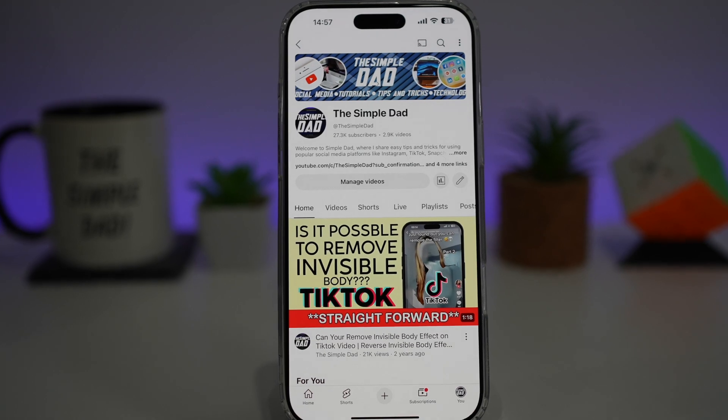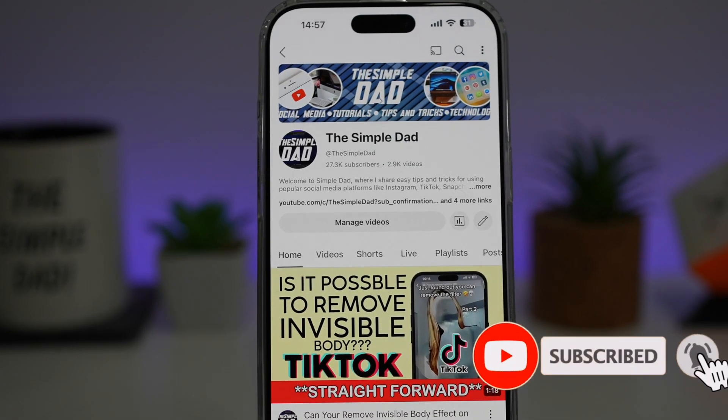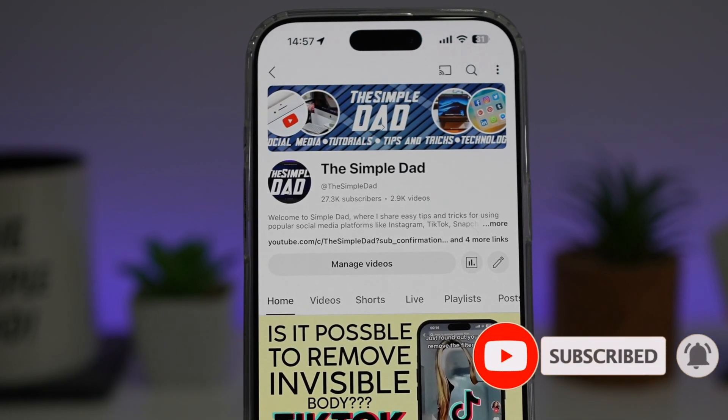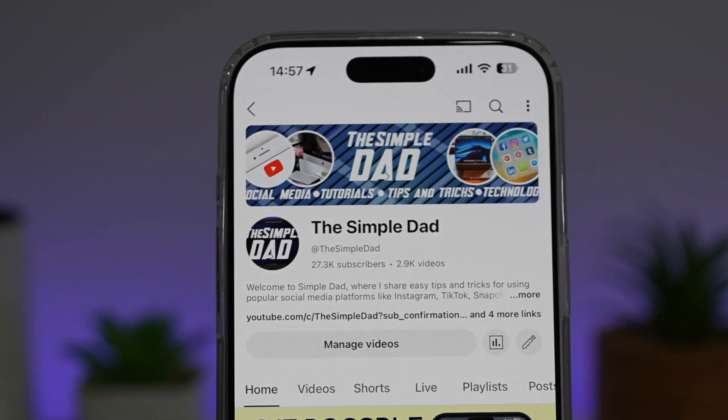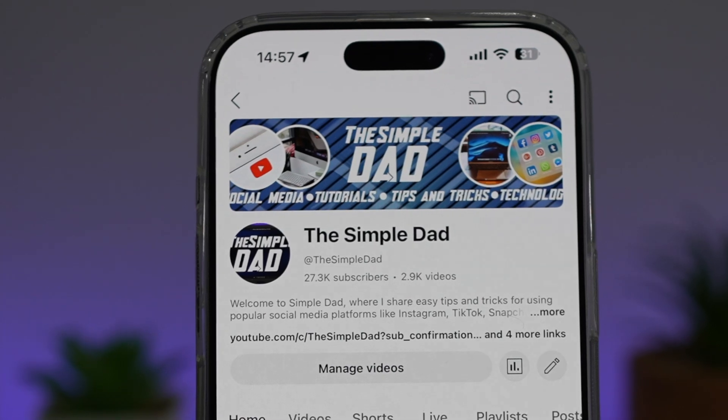If you're new on the channel and you want to find out more about your Android phone or any other social media apps, then don't forget to subscribe to this channel to become a part of the Simple Dad community. Hit the like button if you find this video useful. See you soon.